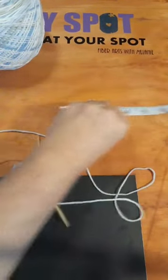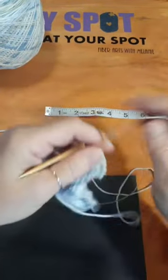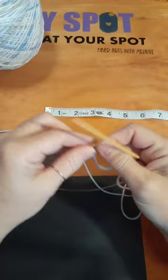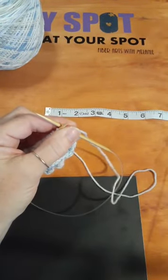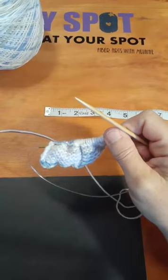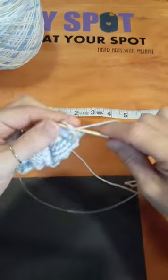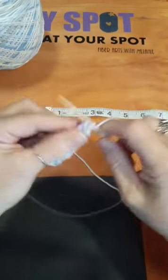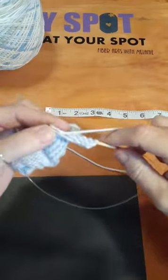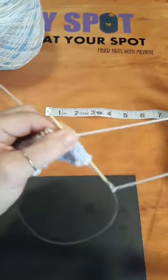I have a tape measure taped down to the bottom of my desk so I can lay my work down and check it quickly. We're going to do about four inches here. I've just begun knitting — glad you found me. My mother taught me to crochet when I was nine and to knit at about eleven or twelve. She took all the patience in the world with me.